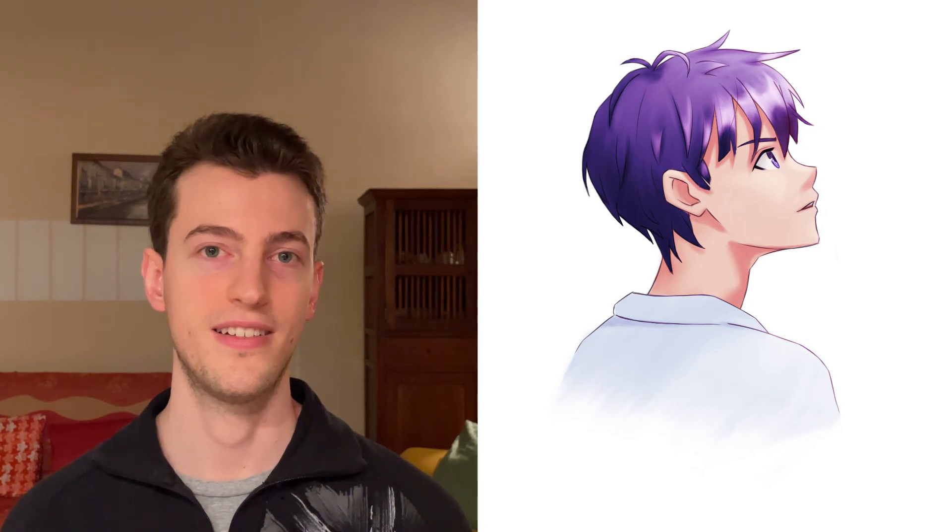Then I went back, picked that guy I was really unhappy with because of the design of his mouth, fixed him up a bit and decided to color him. I'm not really happy with coloring right now so I'm definitely going to devote an entire week to that. I still wanted something colorful to show for the week, so I went ahead and colored — I think the hair turned out really bad, but anyway, that's it for profile views. I hope you enjoyed the video; leave a like if you did, don't forget to subscribe, and next week we're going to go over three-quarter views. I'll see you then, bye!